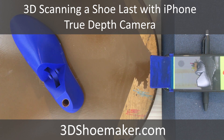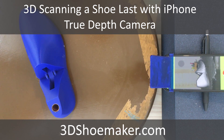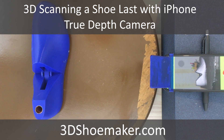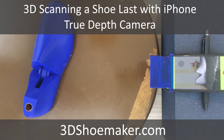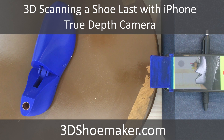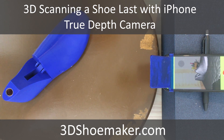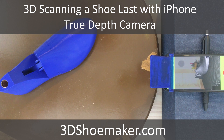In this 3D Shoemaker tutorial, I'm going to show you how an Apple iPhone can be used as an accurate 3D scanner. It is useful for a variety of footwear applications. I'll focus on how a shoelast can be scanned, and the resulting scan can be used as a reference for developing a fully parametric shoelast model that can be customized in 3D Shoemaker and then 3D printed.